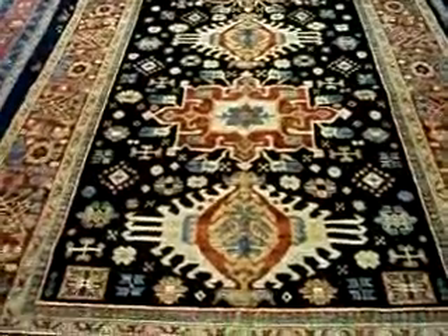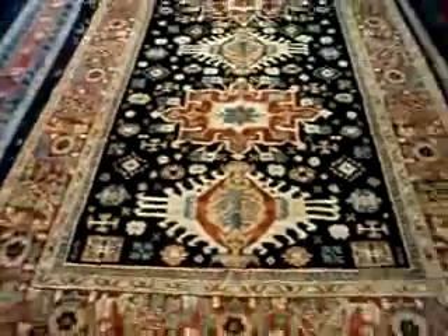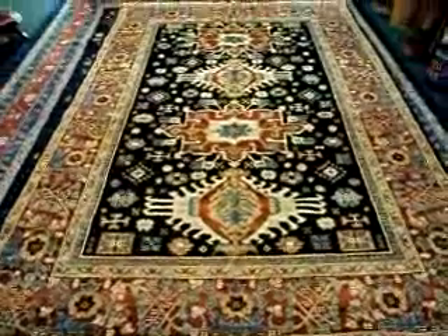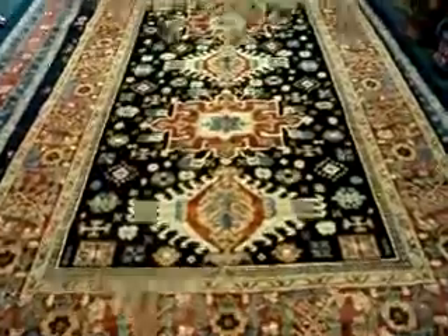That is another rug from Paradise Oriental Rugs in Sebastopol, California. My website is paradiseorientalrugs.com. Please have a look if you're interested in rugs — there's lots of information on my site.